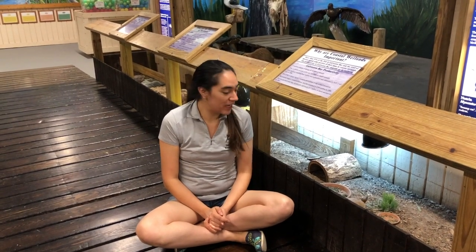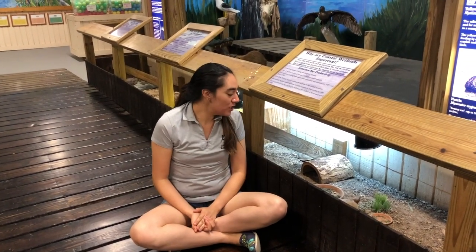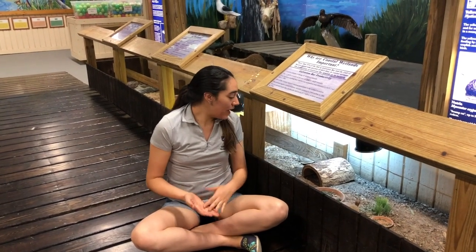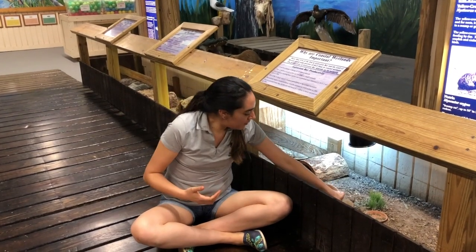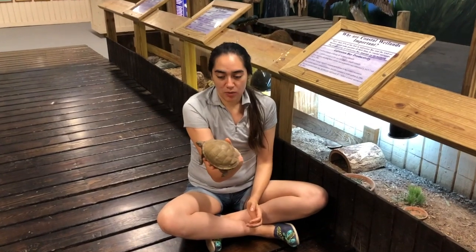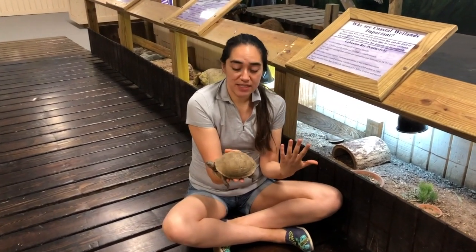Hi guys, my name is Bernice, I am one of the education interns here at the Wetland Center. Next to me I have the three-toed box turtle, which is one of our ambassadors here at the Wetland Center. We actually use them to teach you a little bit about them. The one I have here is a three-toed box turtle, and he's really cool because he is native to Texas.